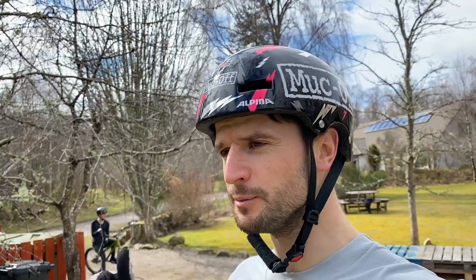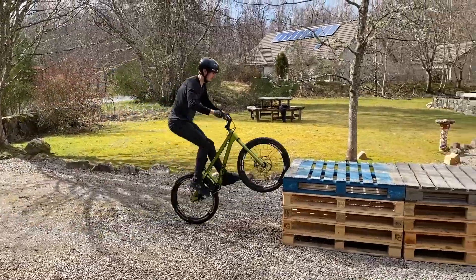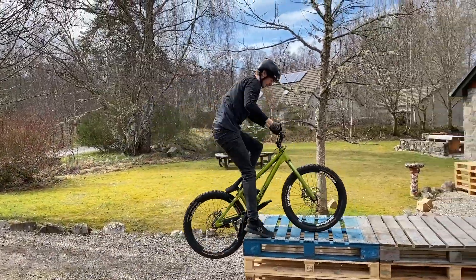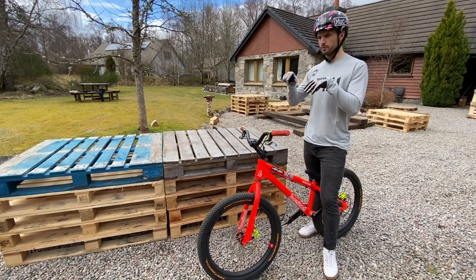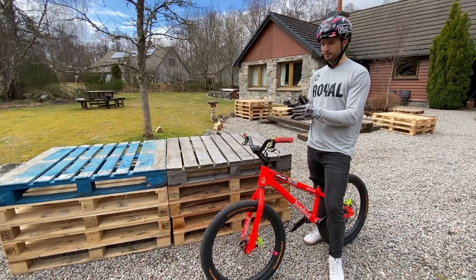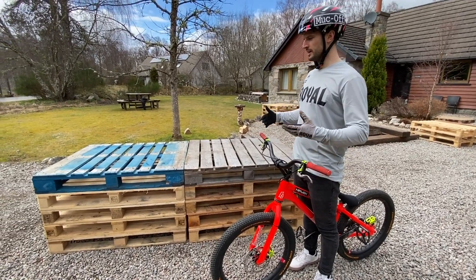Technique number four is a slightly more advanced technique called the up-to-front method. It's basically a bunny hop but you take off a little bit earlier and rather than landing your back wheel first, you land the front wheel right on the edge. Rory hasn't done much of this so we're going to go through a few attempts. Once you figure out where you need to take off that makes a big difference — your front wheel always goes further than you think. You almost need to aim about a foot back and a pallet's worth down. Your worst fear is your front wheel going down, and that's basically what makes it hard.